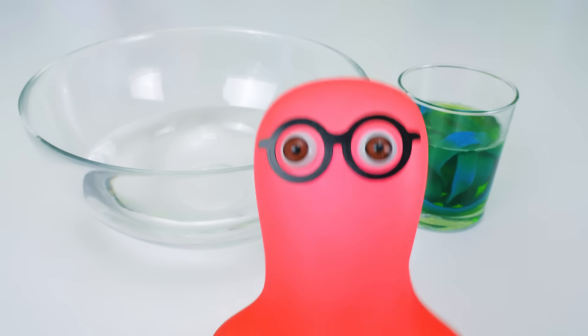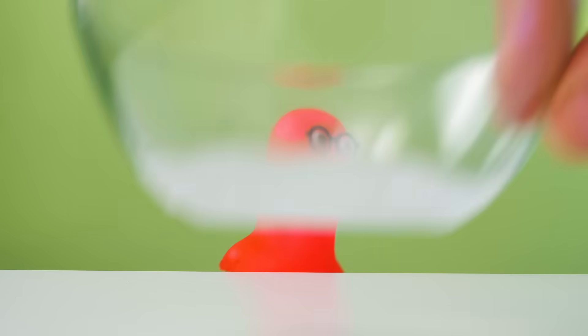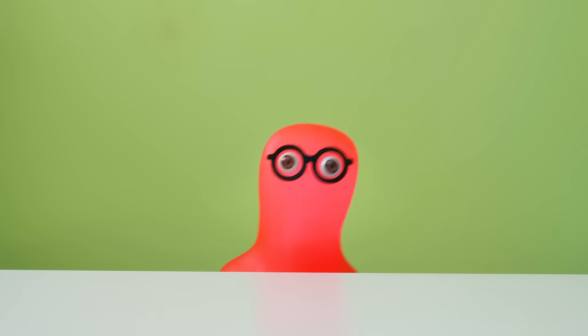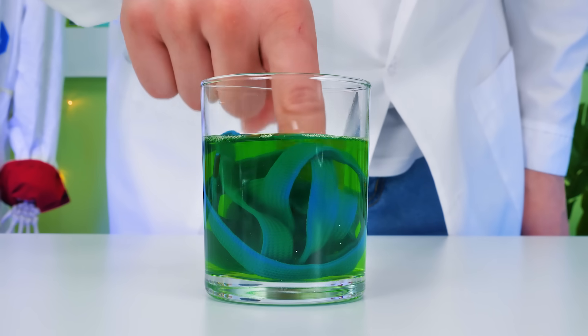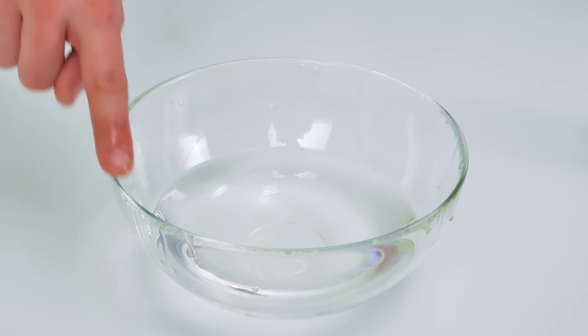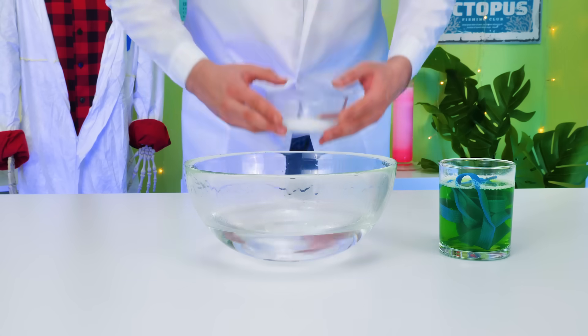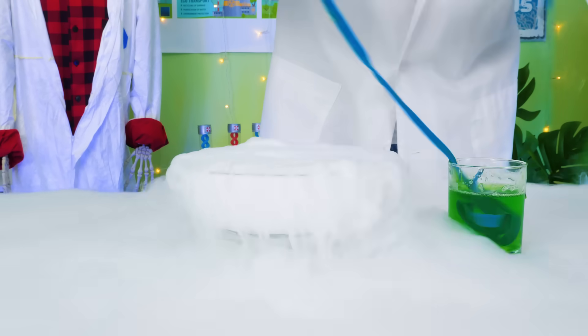We need a bowl with water, a glass with soap solution, and a rope soaked in it! That rope strangely resembles my shoelace! There's no time for that! Take the dry ice! Now listen to what you should do. So first, we need to do this! Now comes the dry ice! I definitely like this chemical reaction!